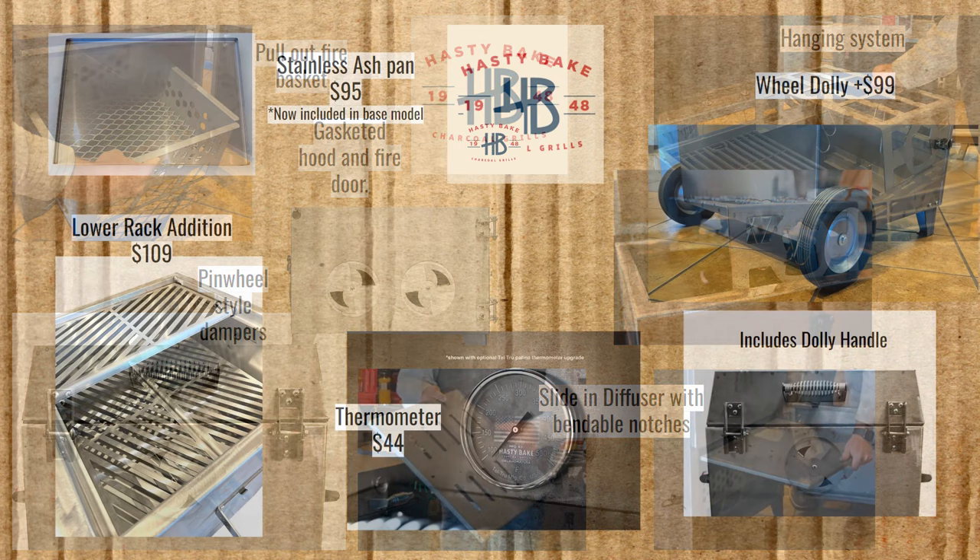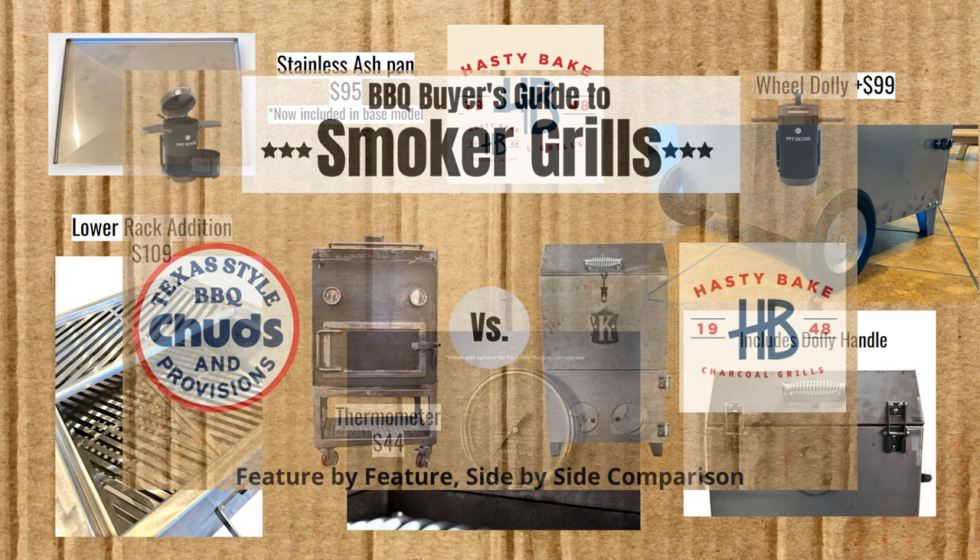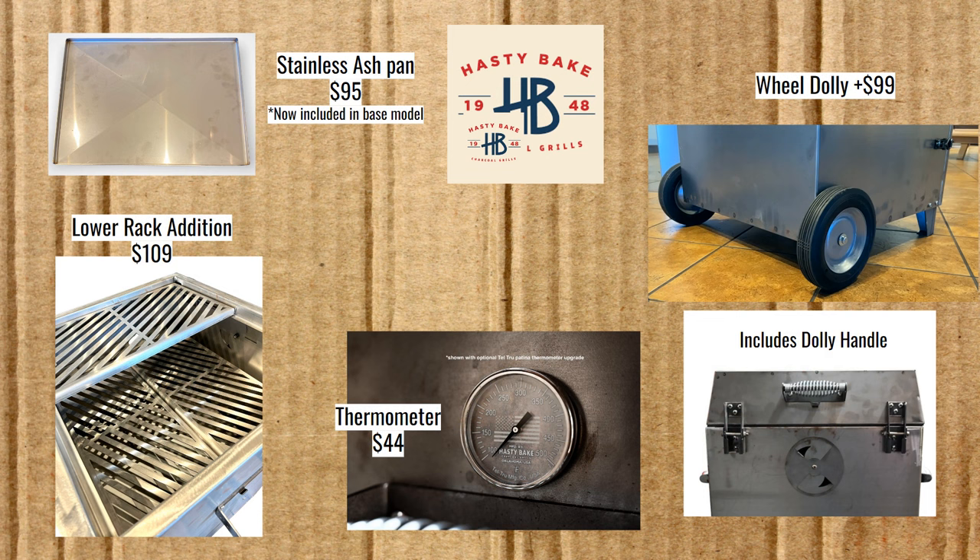One thing to point out on the upgrades page is that the stainless ash pan is no longer an upgrade — it comes standard with any Roughneck you purchase. The last time I covered this smoker, the regular Corten was about $50 cheaper at $950. When the price jumped $50, they started including the ash pan, which they sell individually for $95, so that higher price was actually a better value. The three other upgrades are all included in the fully loaded packages: a lower rack for $109, a thermometer for $44, and a wheel dolly for $99 that includes a top handle for dollying it around.